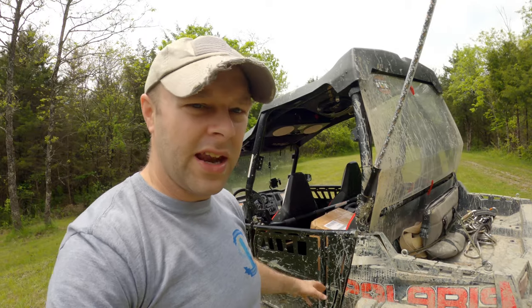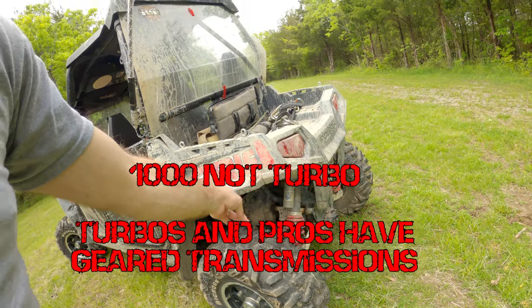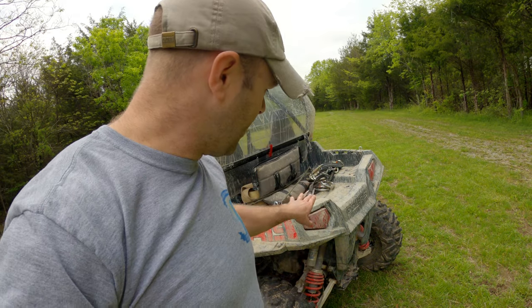There are several dyno runs you can search online for the Razor 800 after bolt-ons, and nothing made any difference. The only things that will actually help power output are a turbo kit or a big-bore kit. But putting those on costs a ton of money, and I hear the big-bore kit really hurts reliability. With a turbo kit, by the time you spend the money on it, you could probably sell the machine and get a newer model — like a 900, a 1000, or a turbo — and be far ahead. So I'd recommend getting a newer rig with more horsepower rather than throwing money at the 800 engine.